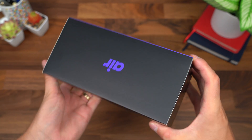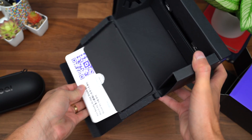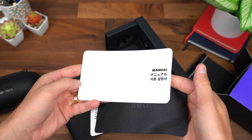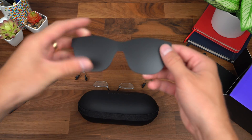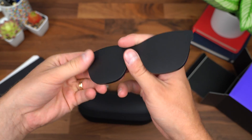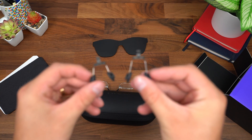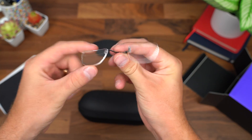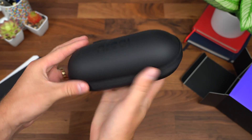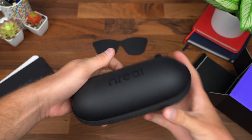Here are the NREAL Air AR glasses. Opening up the box, let's see what we get inside. First things first: a getting started guide, a cleaning cloth, and a manual. You also have a light shield to give yourself more of a VR experience — you attach it to the glasses so you can't see through like you would with AR glasses. You've also got a couple extra nose pads, and it's nice that they include a prescription lens frame in case you wear glasses. And here's a look at the case, which makes these glasses very portable.